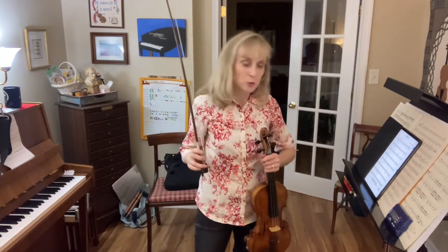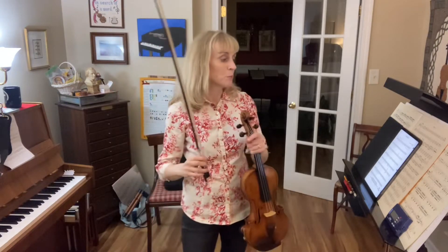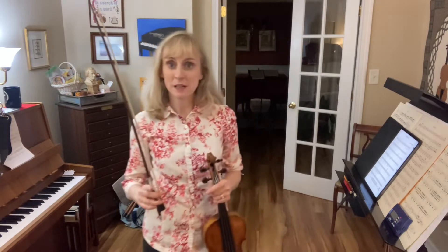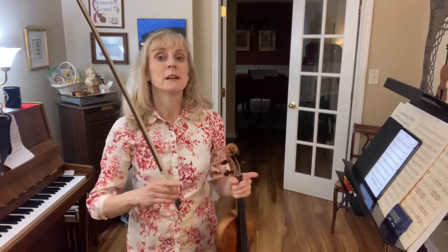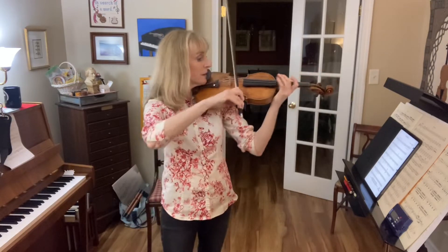Stomp it, measure 20. We're going to start in measure 20 so we can practice preparing for the pizzicato. And when we get to the pizzicato, remember that you'll be playing the lower notes that are printed. So I think we're going down bow.